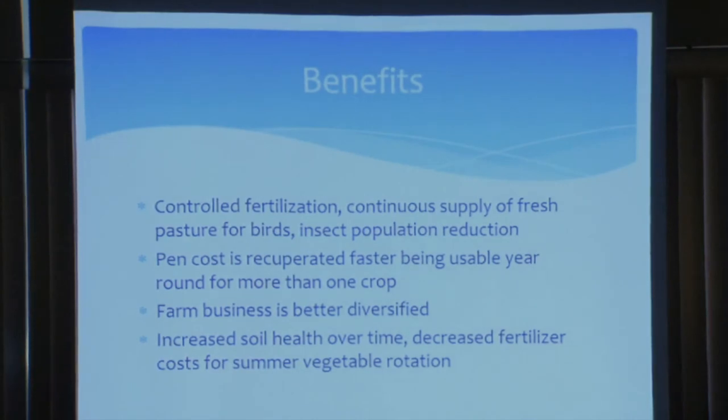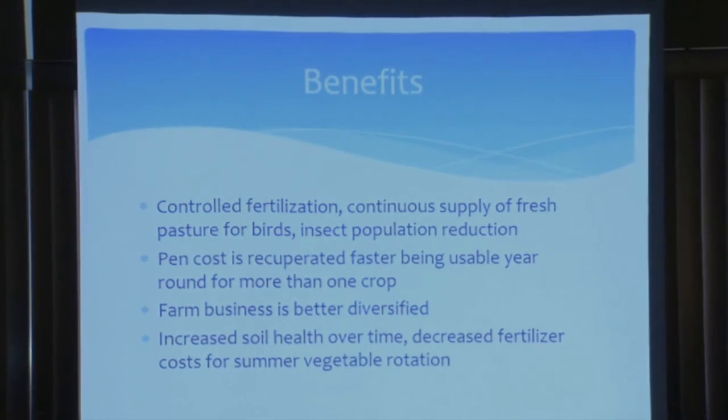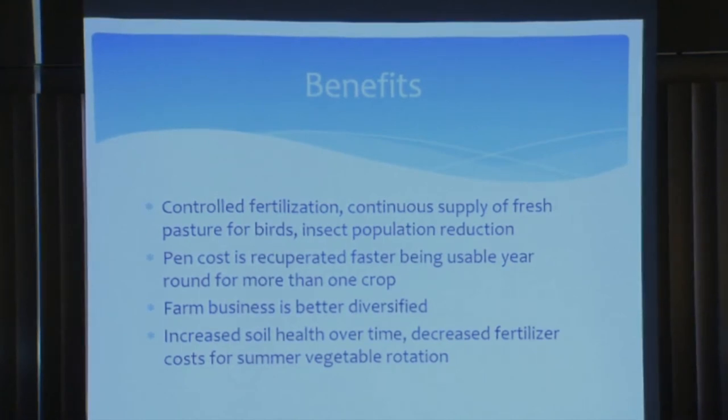Benefits of this project: controlled fertilization — we controlled exactly where our chickens were going. Continuous supply of fresh pasture for the birds — about four acres planted in horseman's pasture, an orchard grass and legume mix that's great for birds, produces great meat and helps with eggs, giving nice dark orange yolks. Our pen cost was recuperated faster since we used it year-round, getting return in the winter rather than just storing the coop. Our business was more diversified — at the farmers market I had chicken, eggs, and greens, like a one-stop shop. And we increased soil health over time, decreasing fertilizer needs for the summer vegetables.